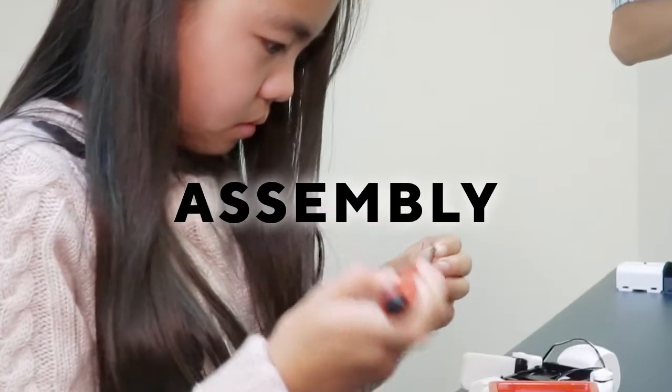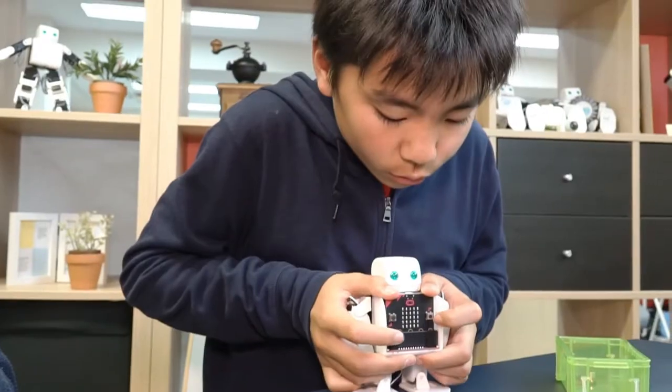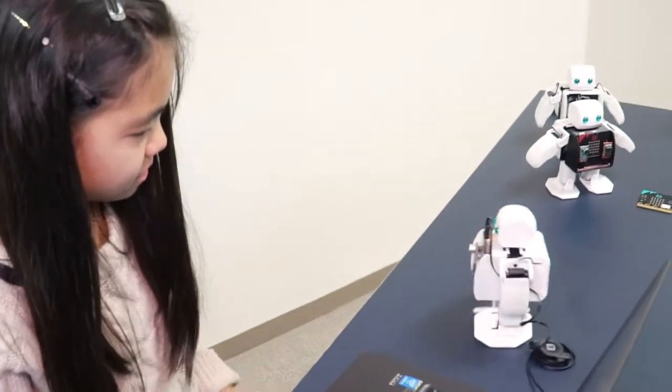Through assembly, you can learn about the mechanisms and makings of a robot. By bringing together all these sensors, you are free to imagine and create your own unique actions.